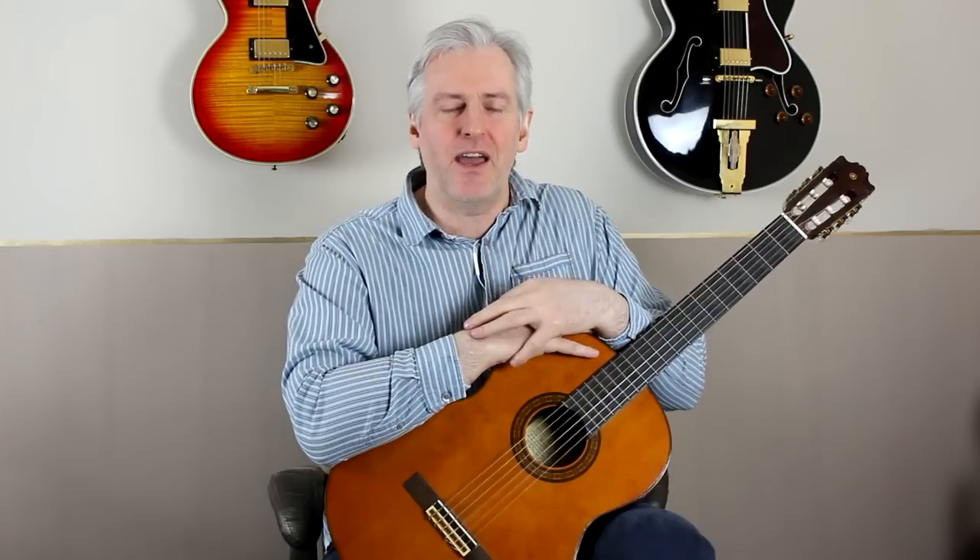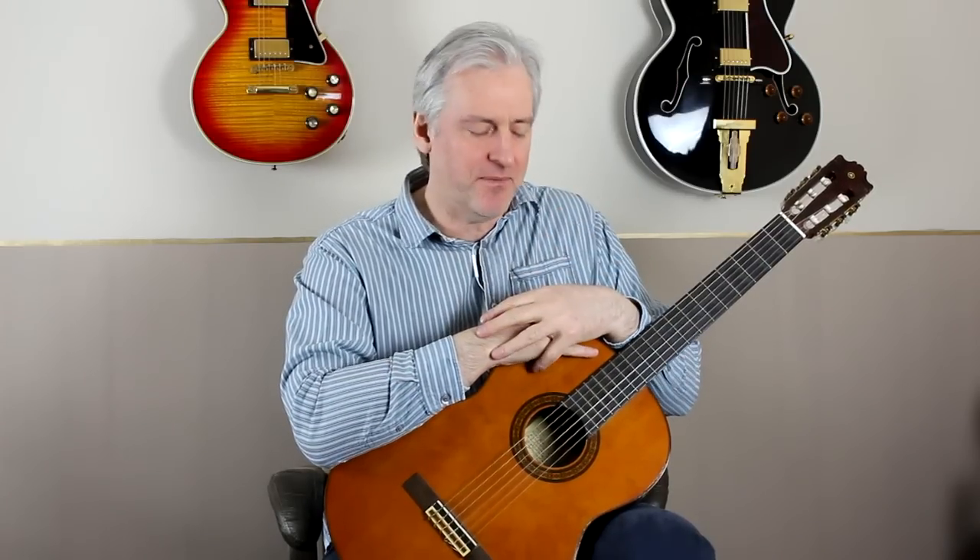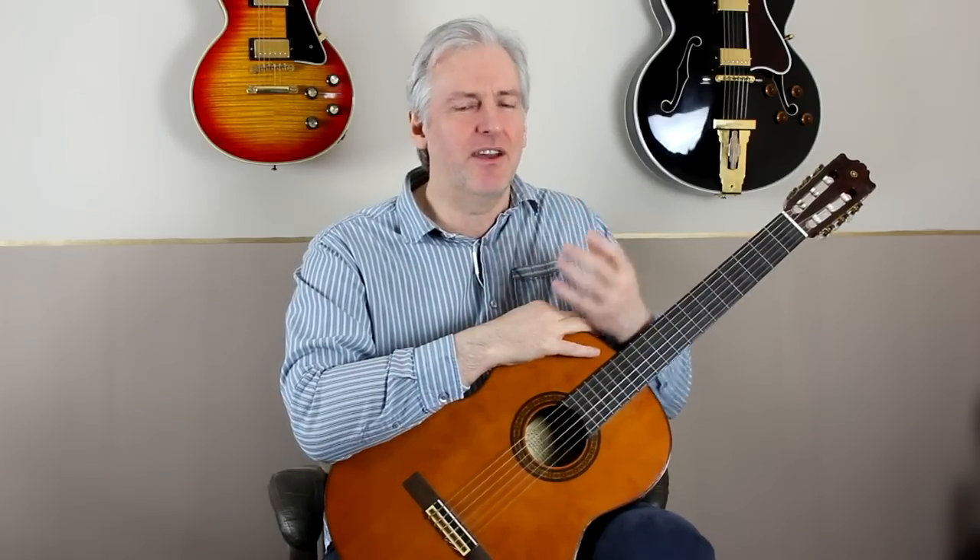You know sometimes how you get one of those songs that just won't get out of your head, it just plays over and over? Well, Moon River, the Audrey Hepburn version, has been doing that to me recently, and I couldn't find a playthrough that was in the right key, so I thought I'd do my own.